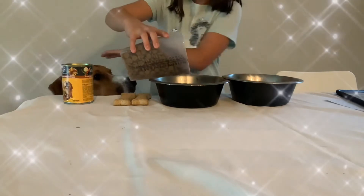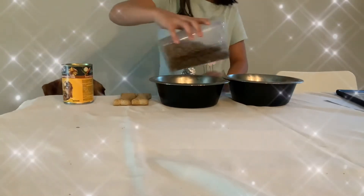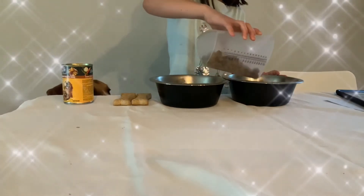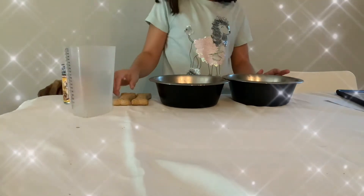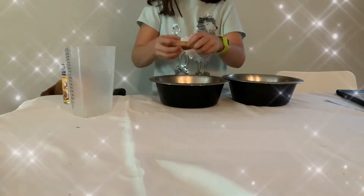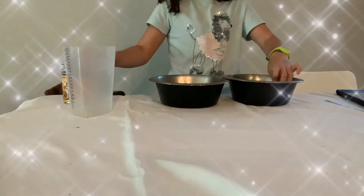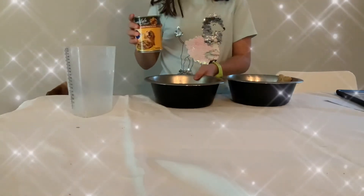My dog is right here. That's right. And you're going to take your bun and break it in half, and then put it in. Just like that. You are then going to open this.